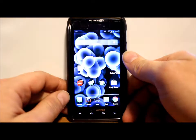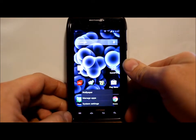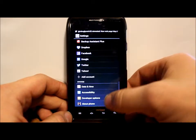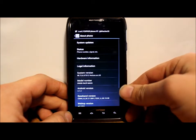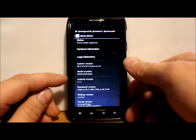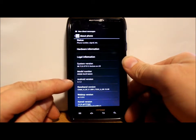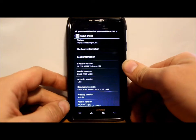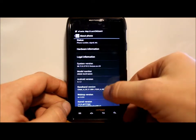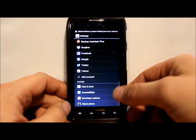Once I get rid of all these notifications, we're going to go into system requirements. Go down to Settings, About Phone, and you want to make sure you are running Android version 4.1.2 — this is the OTA update that got released on Christmas Eve. Make sure you're on that version to install this.